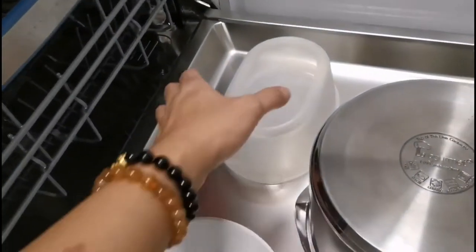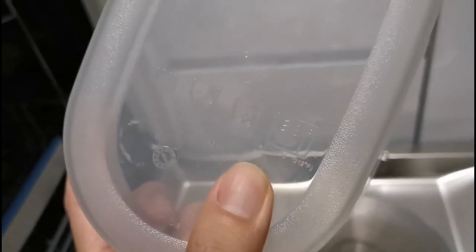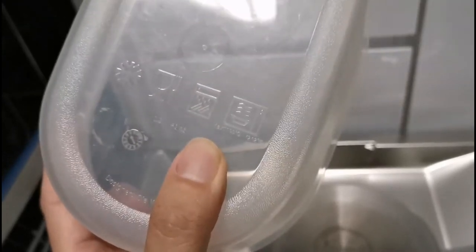For plastics, most are not recommended to be put inside the dishwasher unless they have a dishwasher-safe logo. If they have the logo, you can place them in the dishwasher.